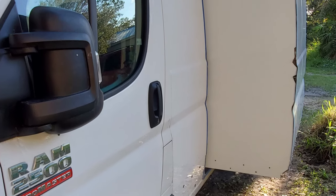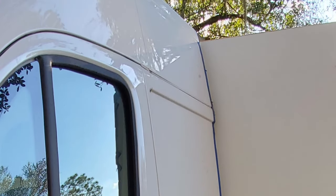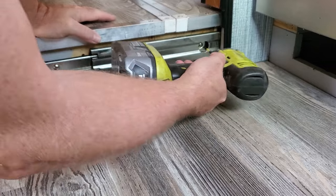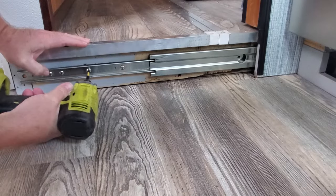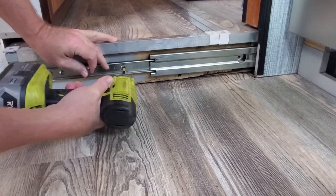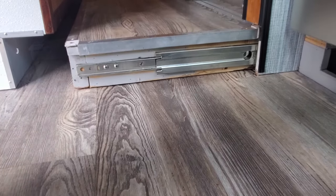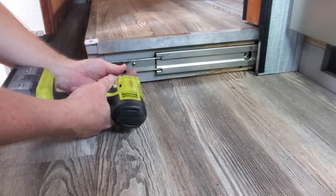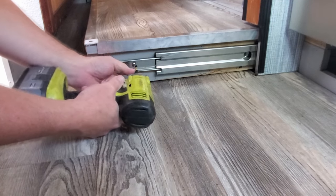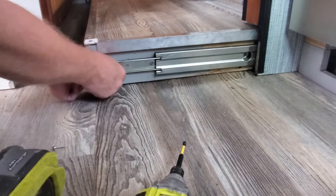Now before any of the plumbing is installed, we need to get the moldings around the slide-out openings installed. In order to access where they go, we need to overextend the slide-out. This is done by removing all the screws on the slides attached to the platform except for the two end screws. Next, we move the platform out about 8 inches, remove the two remaining screws, and reposition the slide all the way out, then reinstall the two screws. This is repeated for the other side.